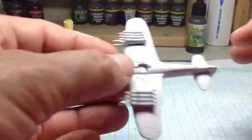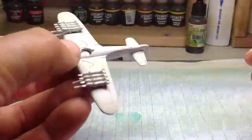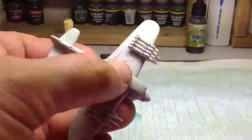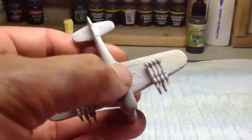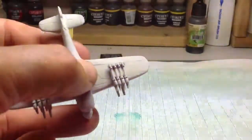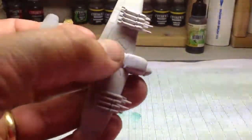So I had a problem when I was priming this — one of the rocket sets fell off, which says a lot for my modelling. So I reattached them; I used a bit of zip kicker, and the zip kicker melted the paint. That's a bit of a lesson learnt there.